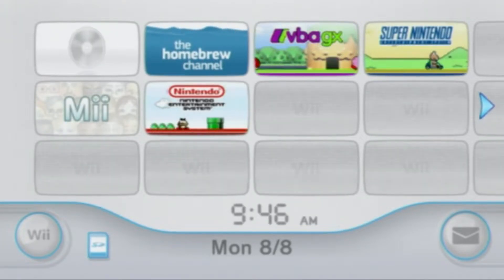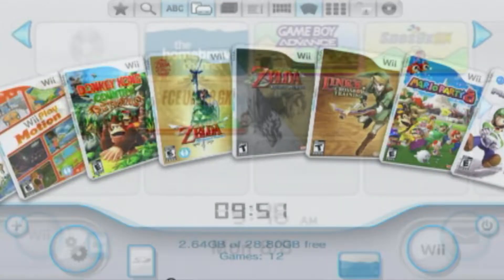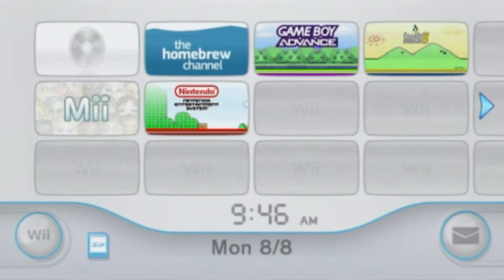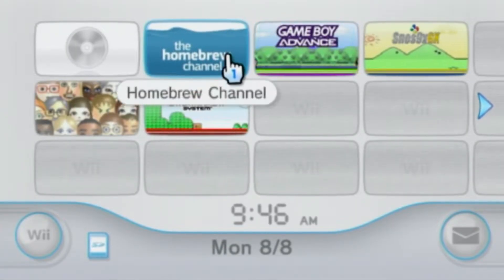In this video I'm going to show you how to download cover art on USB Loader GX so it can look like this. This is assuming that you have homebrewed your Wii, you have USB Loader GX with some ROMs to play, and you have the proper ISOs downloaded and cIOS installed.